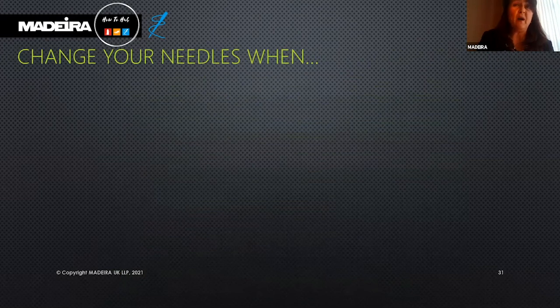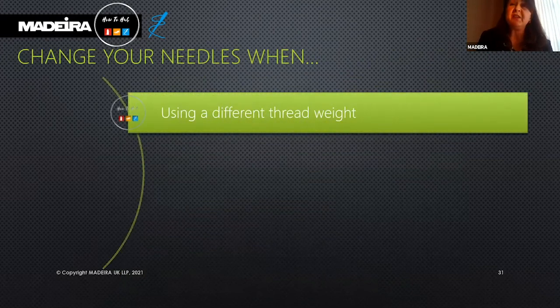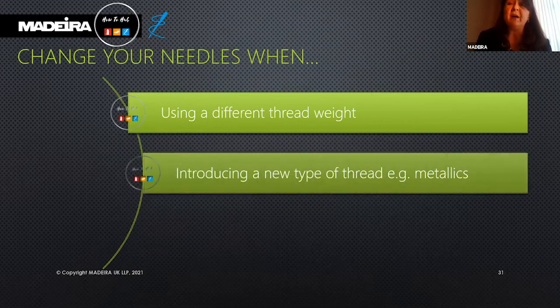Change your needles when using a different weight thread, or when using a new type of thread — for example, metallics. These are the diva of all embroidery threads; they always like a fresh needle. Refer to the back of your shade card for the recommended needle size.